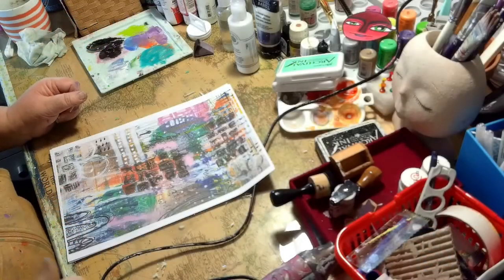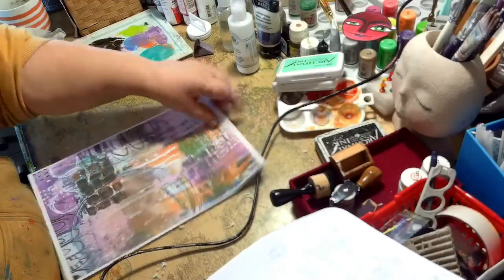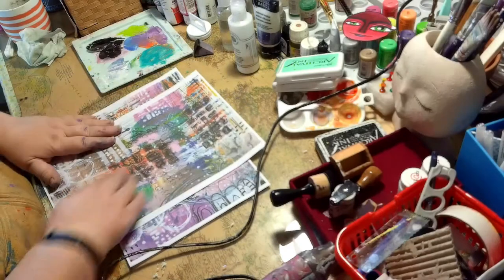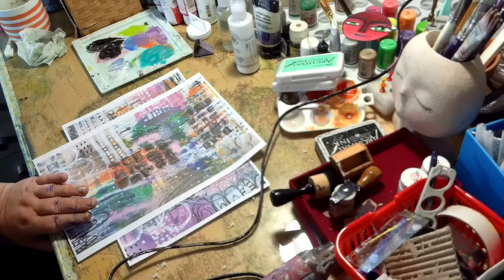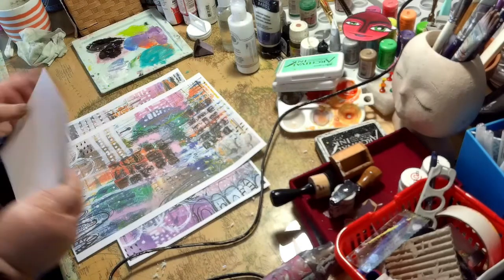Hi, Dice One here from Katagonia and welcome back to my YouTube channel. I've been making a few loose pages to go into my art pages box and I've got these printouts of a scanned-in background that I created. I've been doing it a lot lately and was just going through the pile and thought I'd make a quick and easy page.